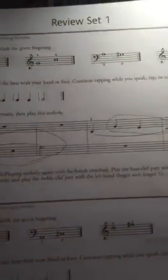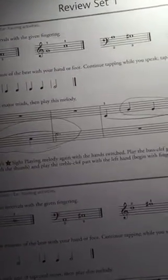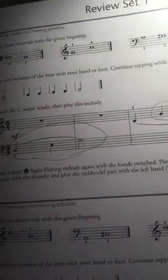Notice the clef. Okay, and after you've done that, check your answer. Did you play A and C sharp, holding each for four counts?